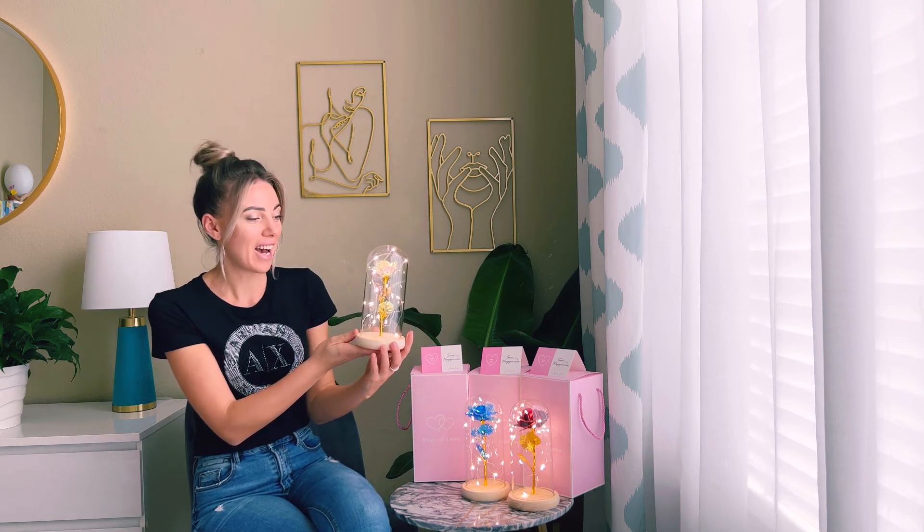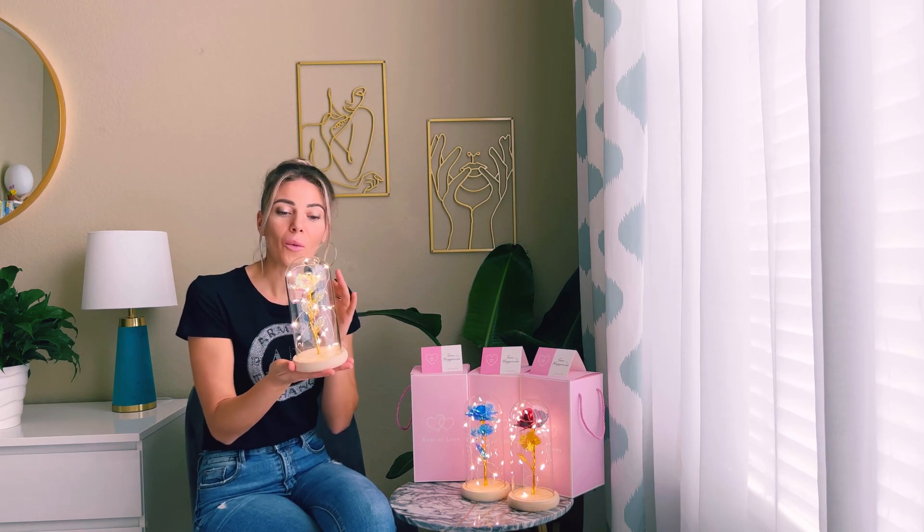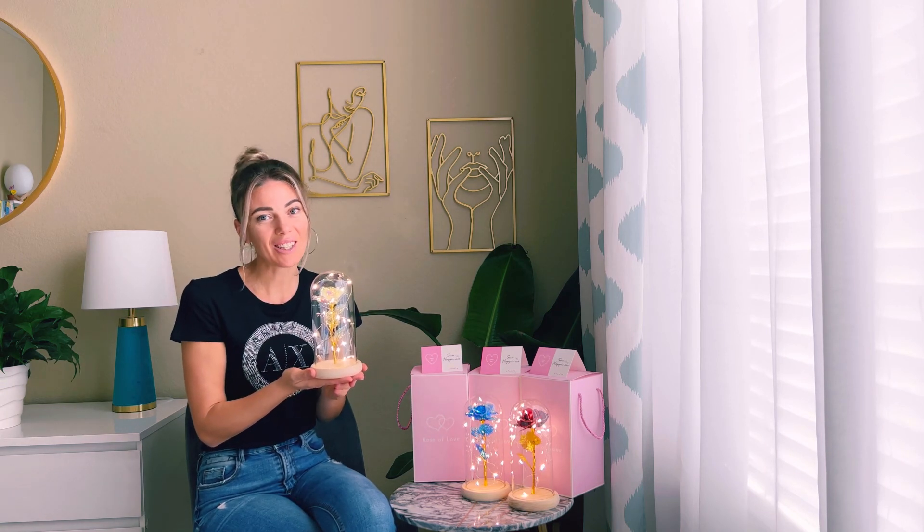I do like the design of this decoration rose, I do like the quality, and I highly recommend it to you. Thank you!